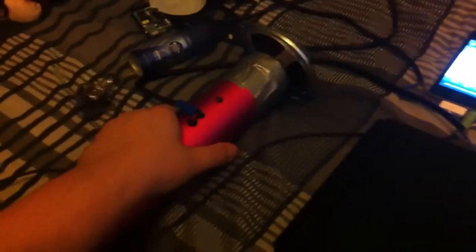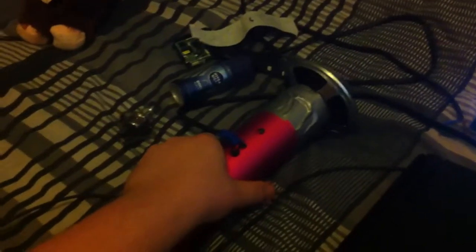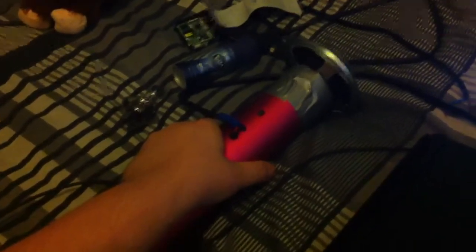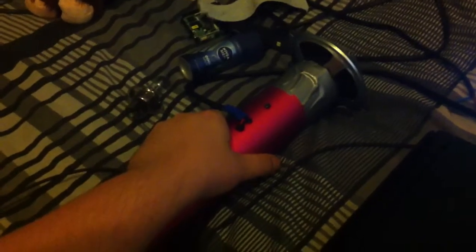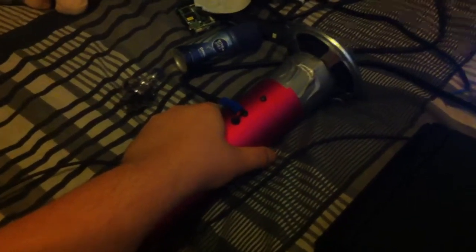I've got about two minutes of video left, so hopefully we'll do it eventually. Don't have to worry about the amp — that's not even hot. It's hot, my hands are sweating.